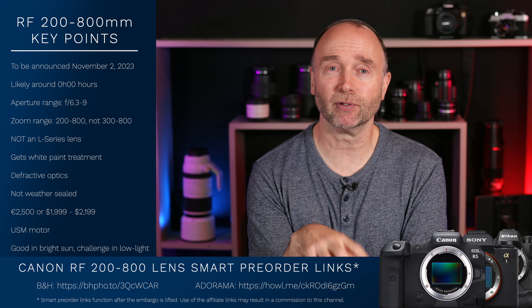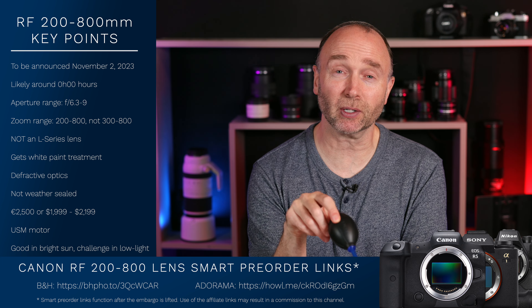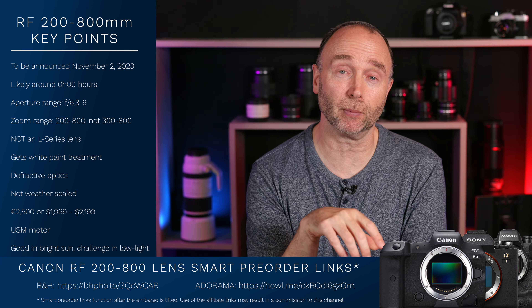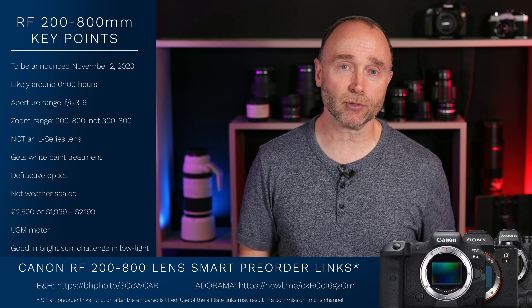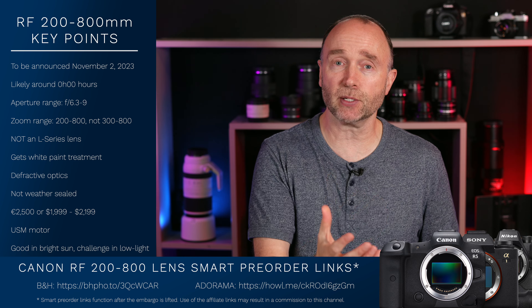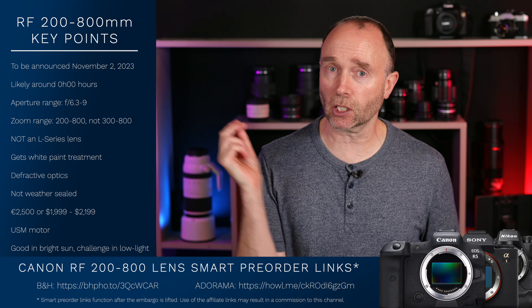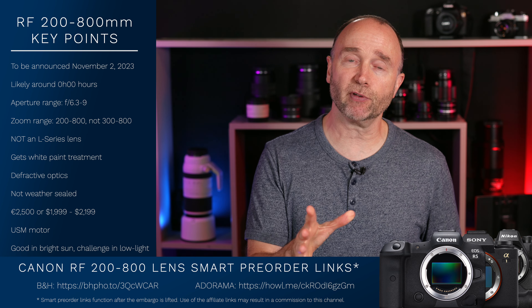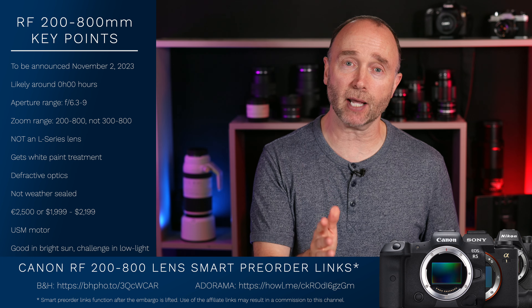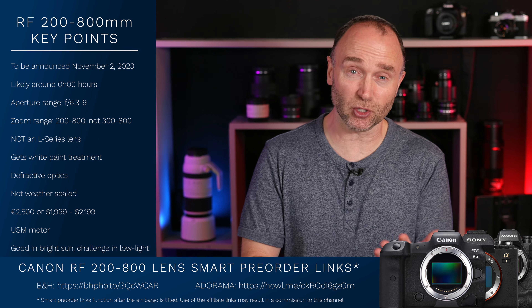The 24-105mm f2.8 and the 200-800mm — can you believe these lenses are real? Looks like Canon is continuing to think outside the box with the RF mount, and that's what excites me more. These lenses, I think, will be very well-received. If you're on the fence, go ahead and pre-order it, watch the reviews, and then if you want to cancel out, cancel out. The demand for these two lenses is already through the roof.